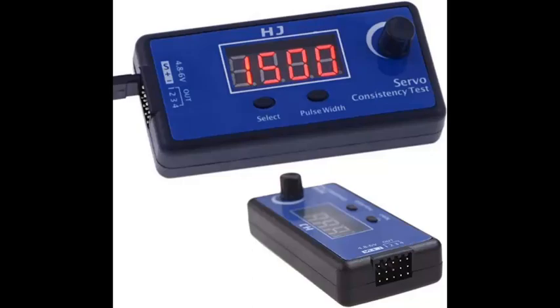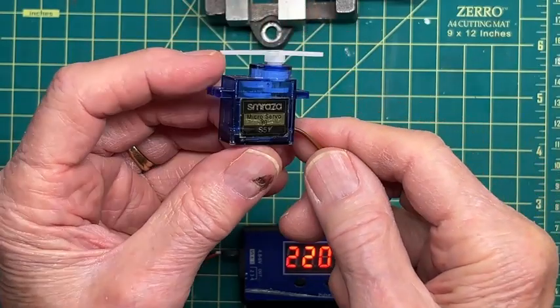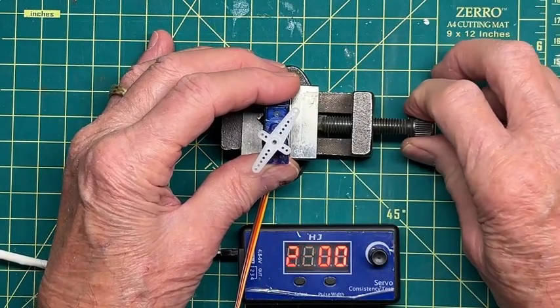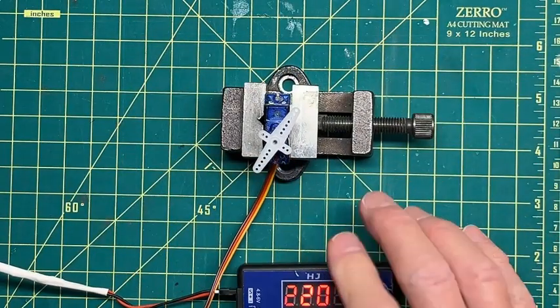Here's an example of a servo tester that you can use to play around with servos — it costs about $12 on Amazon. Just search for 'servo consistency tester' and you'll find it. When you first turn it on, it comes up with the correct settings for these two analog servos I've been talking about, the S51 and the SG90. Let's see how it looks with a real servo — I'll put it in this vise to hold it and plug it in.